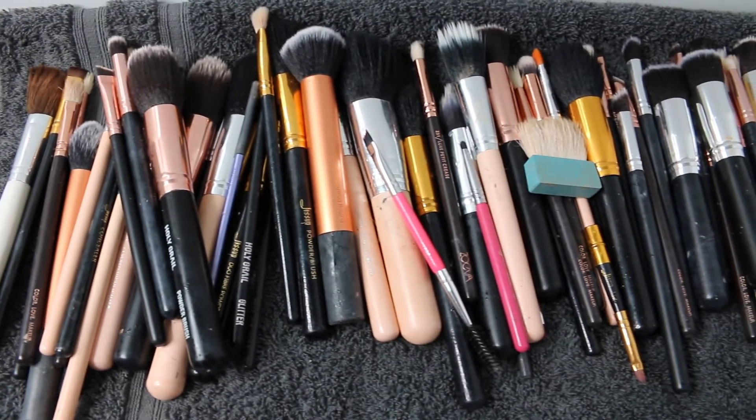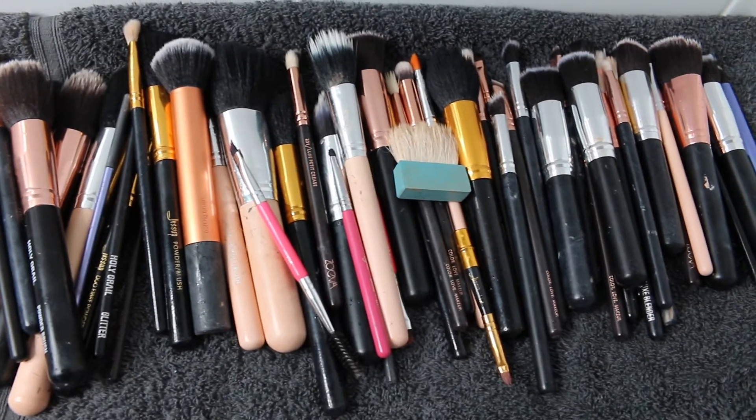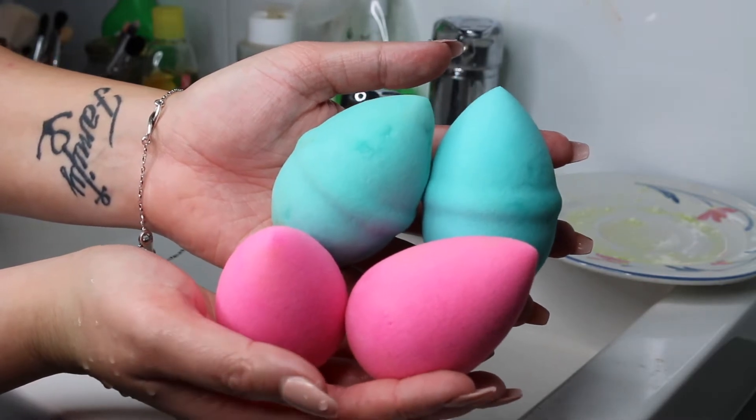Hey guys, what up? Welcome back to my channel. So this video is all about how I deep clean my brushes and beauty blenders, and how I also spot clean my brushes in between clients. So if you'd like to know how I do it all, then just keep on watching.